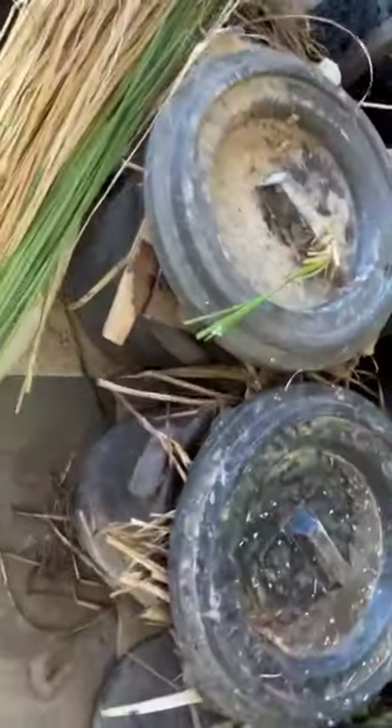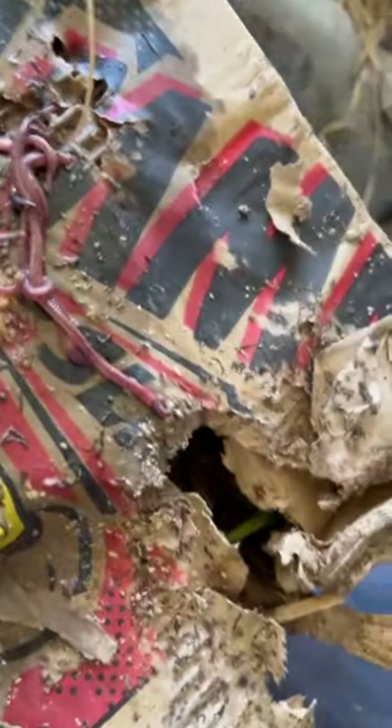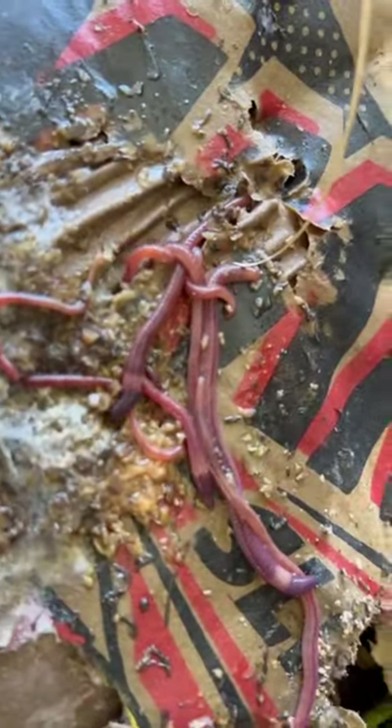I want to show you the worms again. Watch to the end of the video — I have powerful tips on how we achieve greatness. You can see this is an old pizza box, and we do feed these worms from scraps from our kitchen table and all from our food waste.